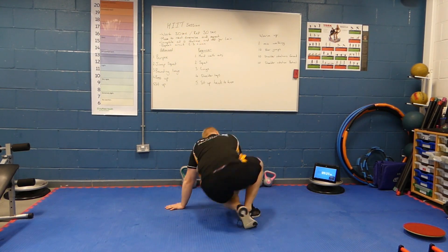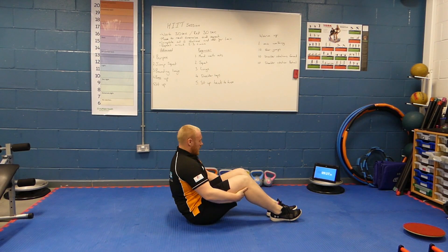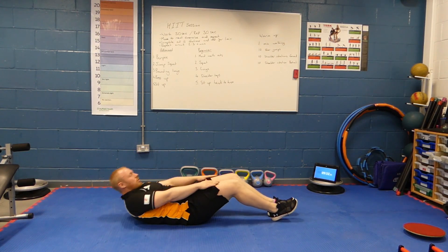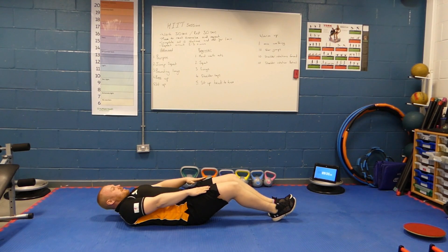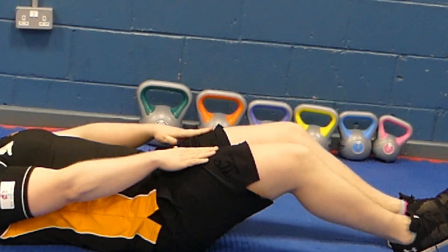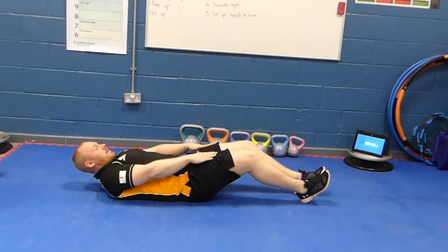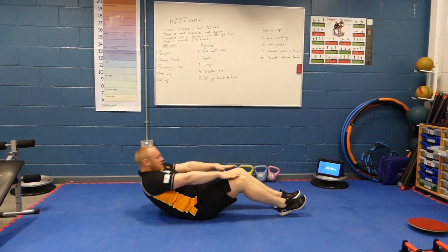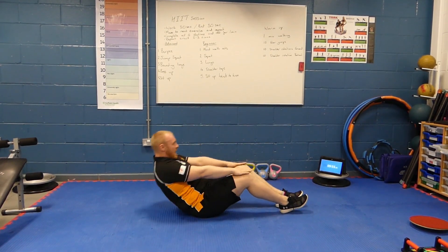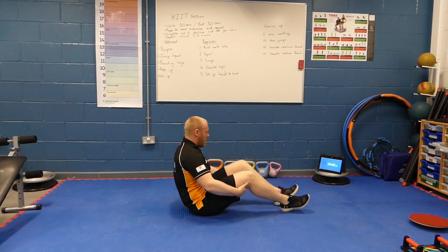Get yourself down on the floor — 10 seconds of rest. Remember, it's just gentle crunching up, hands to touch our knees, and back down. Still working our core. If you want to make it a little bit harder, just pause and hold at the top and back down. Halfway. 5, 4, 3, 2, and 1.